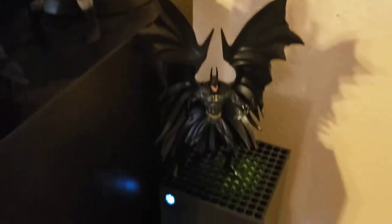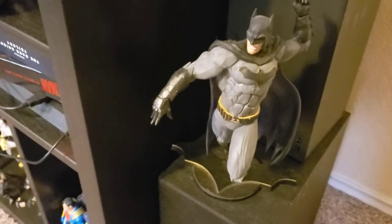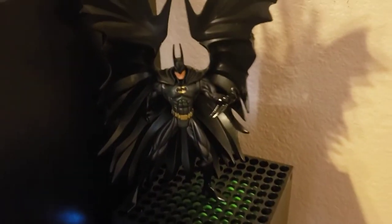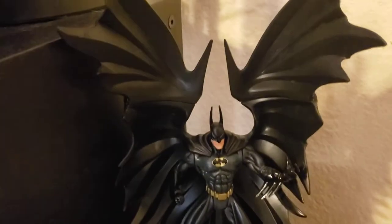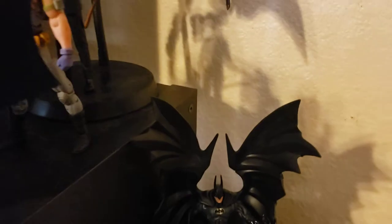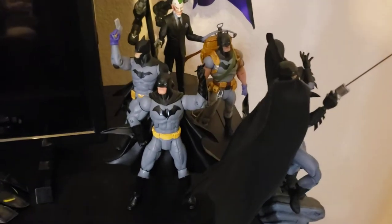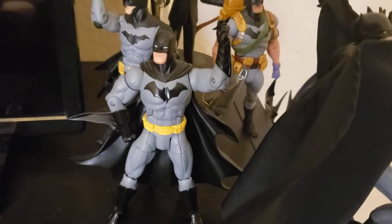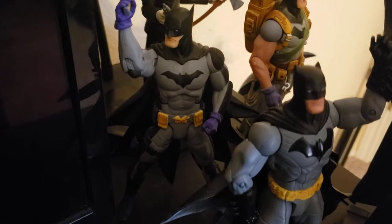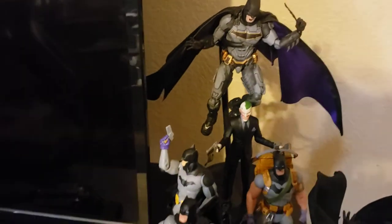On top of my Xbox is another Rebirth statue. Then this is from the Legends of the Dark Knight line — maybe one of the oldest figures I have displayed. It's from the 90s; the epic cape is so cool. Here are my mech suits — a Capullo line homage: you've got New 52 Batman from the Capullo line, the Zero Year first appearance in the New 52, and the survival suit. These are all from the Greg Capullo line.